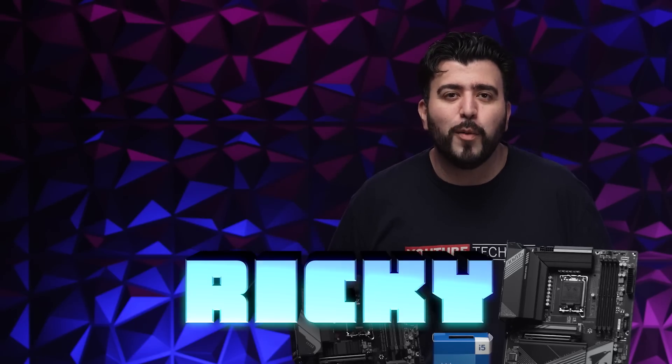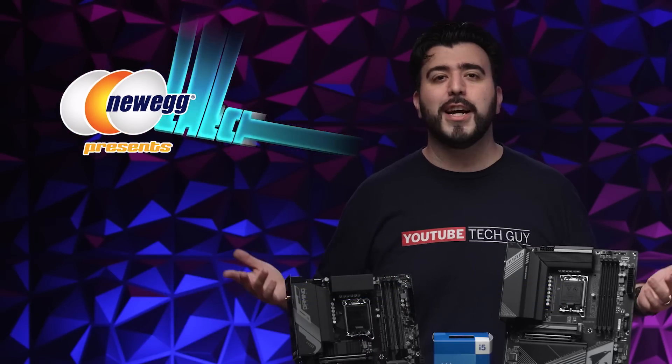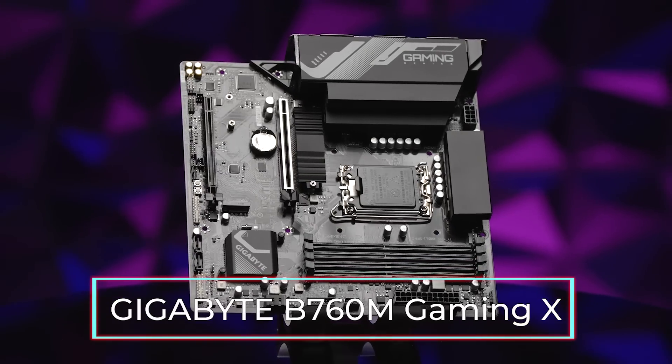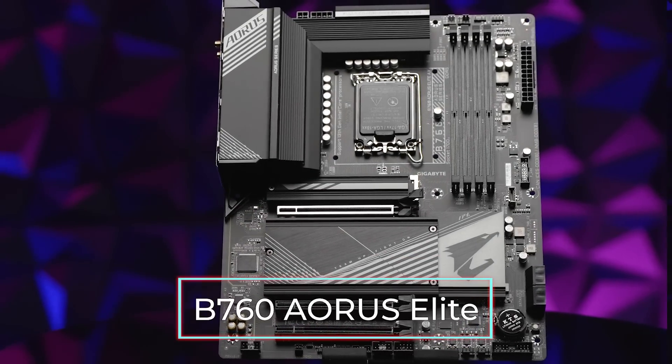Hello, this is Ricky, the YouTube Tech Guy. On today's episode of Check Out the Tech, we are taking a look at two brand new Gigabyte motherboards: the Gigabyte B760M Gaming X motherboard and the B760 Aorus Elite motherboard.